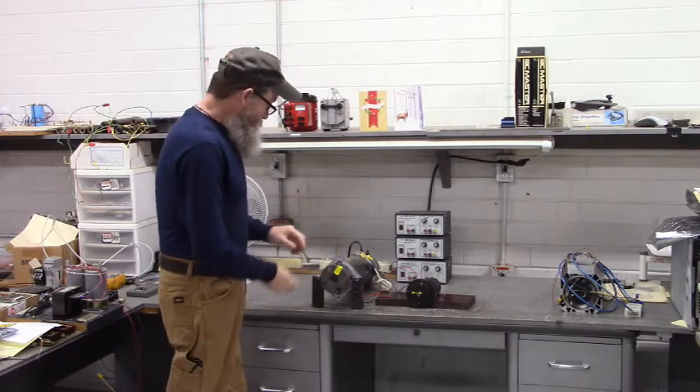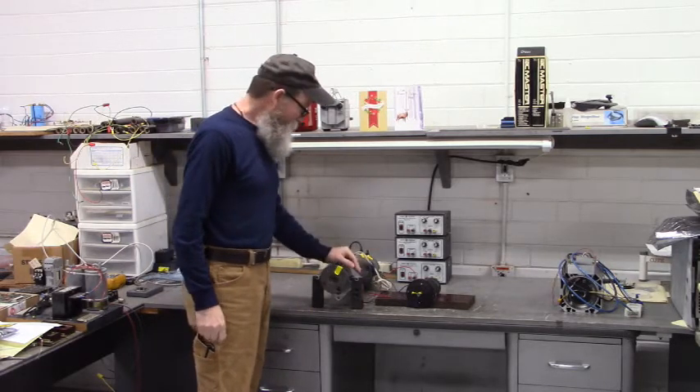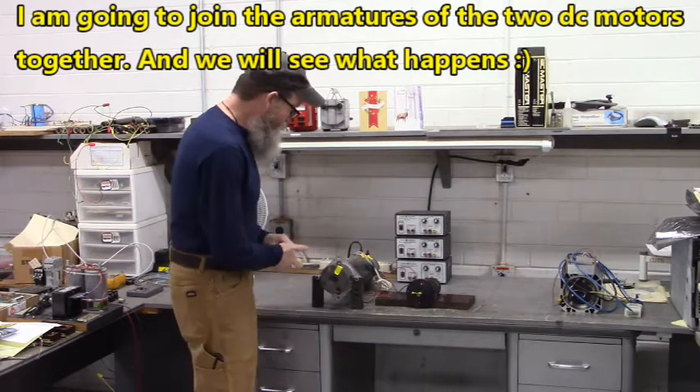Hello all. Here's a fun experiment that you can perform if you have two DC motors. I'm going to join the armatures of the two DC motors together and we'll see what happens.